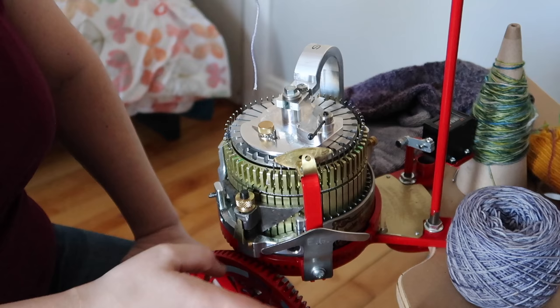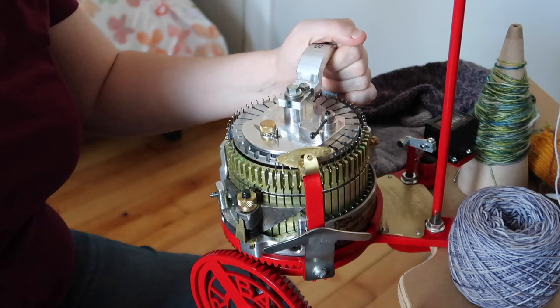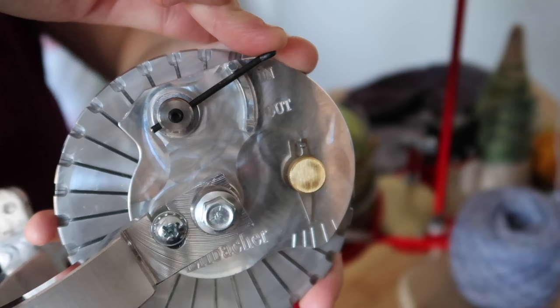Now you can better see the whole machine. Here's the crank, here's the yarn feeder, and this metal piece on top is the ribbing dial — I just have it on there to keep it in place, but it pops right off. This is where the ribber needles sit. They sit horizontally and come out as you're knitting to create a purl stitch.